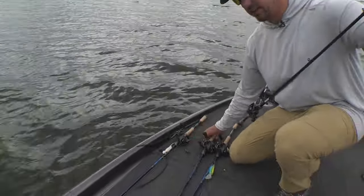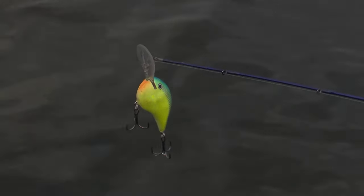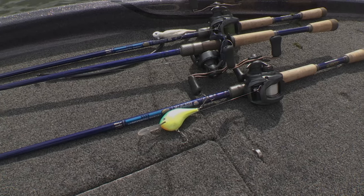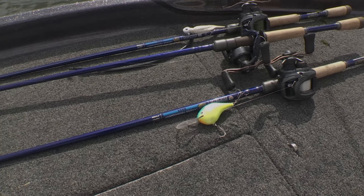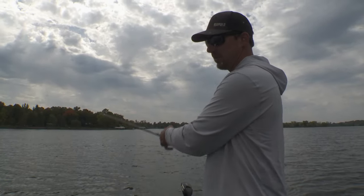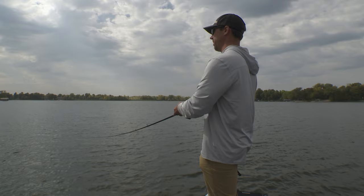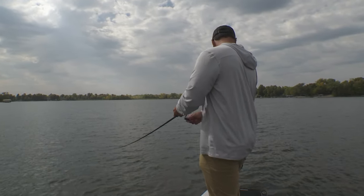We've got a hair jig, a Texas rig, and a crankbait. My typical rotation is I'll start with those faster moving baits and then slow down and see if I can't pick off some more fish. It's a really good way to maximize that school — have a number of baits available. Don't just keep throwing the same bait at the same school. Give them a different look, and you're generally going to pick up a couple more fish that way.